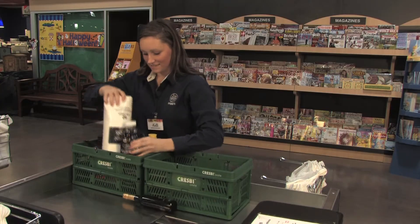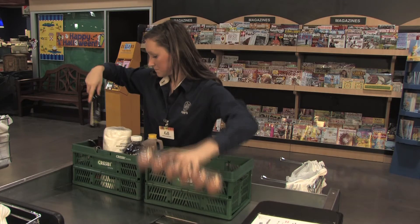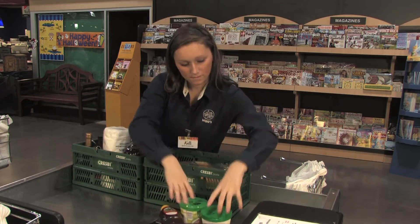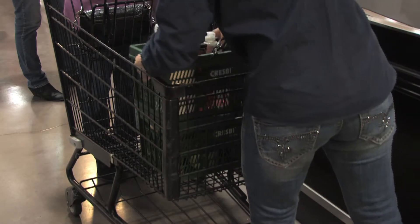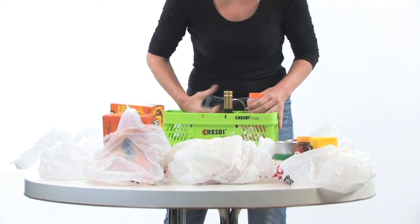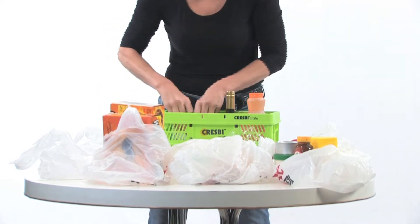Since you'll need to stack some of the crates, tell the bagger they can pack some of them as high as they want, and then the others should be packed only to the rim, since those crates will go in the middle or bottom of the stack. If you pack your own groceries, you'll find you can combine many things that you normally couldn't put together if packed in bags.